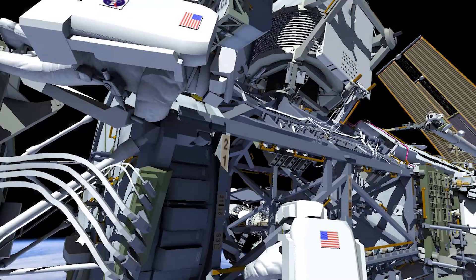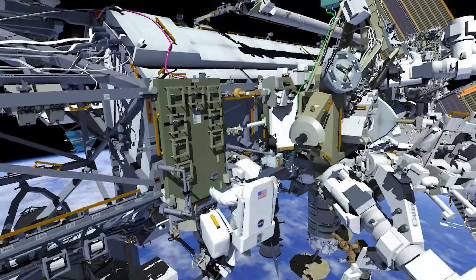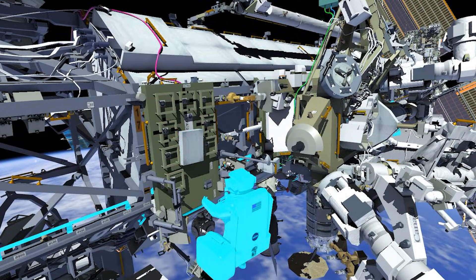With the planned tasks complete, EV-1 and EV-2 now translate back to the Quest airlock for a successful completion of EVA-95.